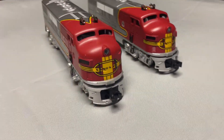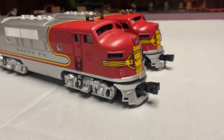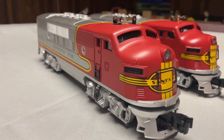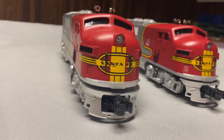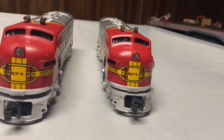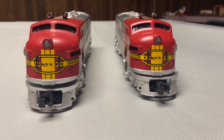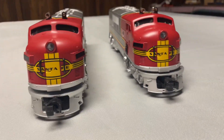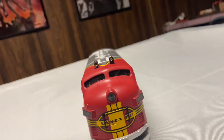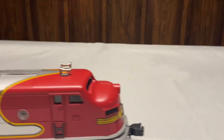These are the Golden Memories Williams Santa Fe F-units — it's a set. We got the powered unit and the dummy. These things are beautiful. I think these look just like their post-war versions, and I love them. I've been looking for a post-war Santa Fe in nice condition for a while, but we figured we'd go with this option instead.